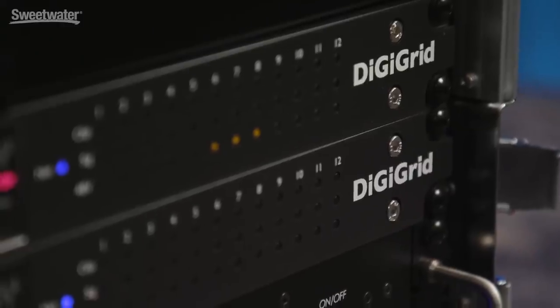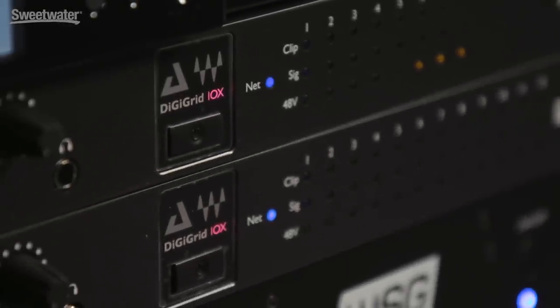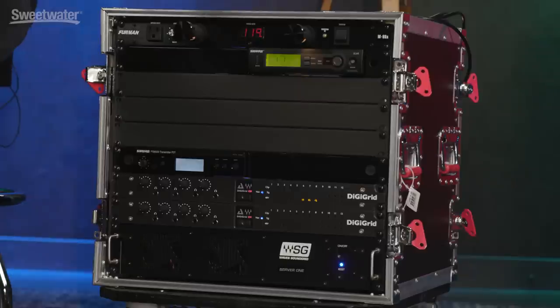Above that we have the DigiGrid IOX input boxes, which gives us a total of 24 by 12 ins and outs for our rig. This allows us to send stereo in-ear mixes to each member of the band as well as giving front of house everything they need to create a successful mix. Above that we have Shure Wireless for my in-ears as well as my microphone, so that way we get consistent performance night in and night out.